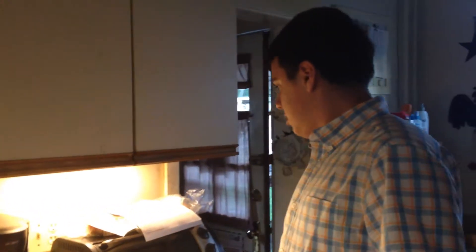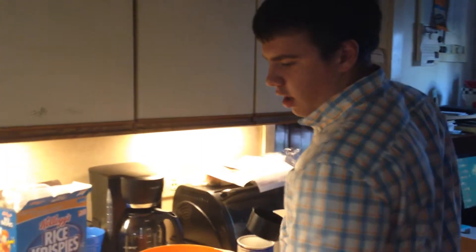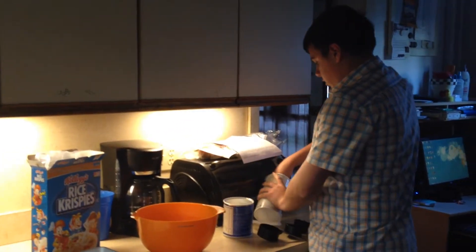Alright, so today we're going to be making peanut butter chocolate sports nutrition bars. First, we're going to take our 8-inch pan lined with parchment paper and fill it with 1½ cups of gluten-free rolled oats.